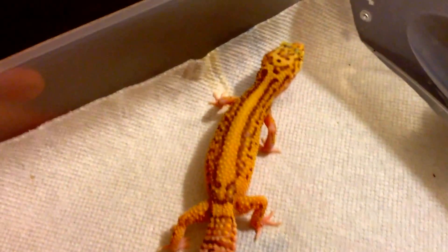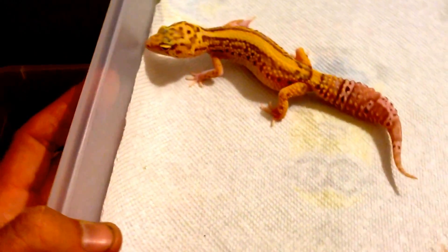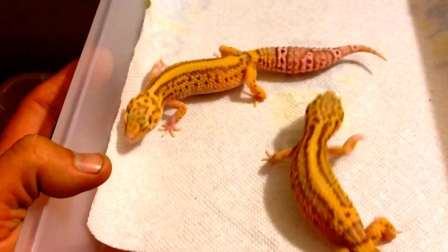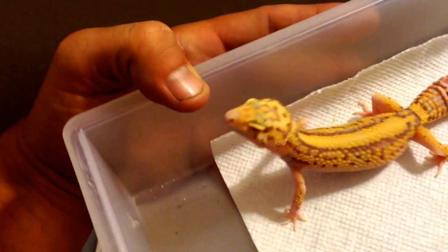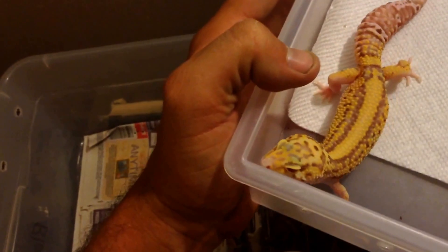These are some nice striped Radar females. I'm probably going to save these guys for the white and yellow when he gets a little bit older. I always love the head on her. The color is not that great from this side, but there's definitely still some tangerine in the center of her head.